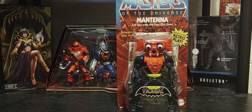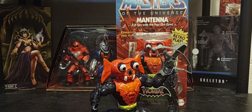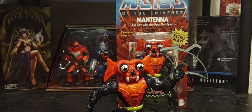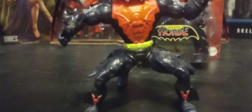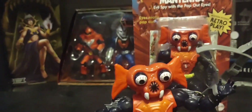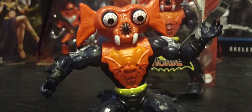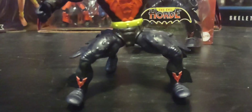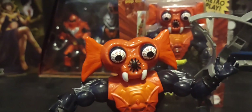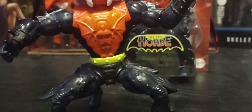I do have a loose version of Mantanna in my collection, and here he is. He has that same look as the vintage Mantanna. There are some slight differences — the biggest one is that the '85 version, the original, his skin tone was blue, and this one is black. So maybe we'll get a blue variant of Mantanna at some point, maybe an exclusive.